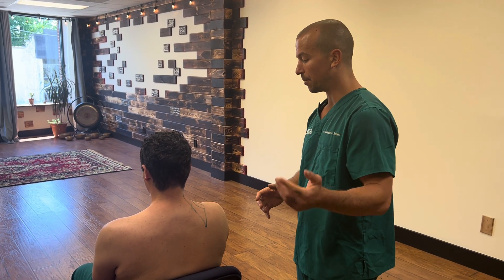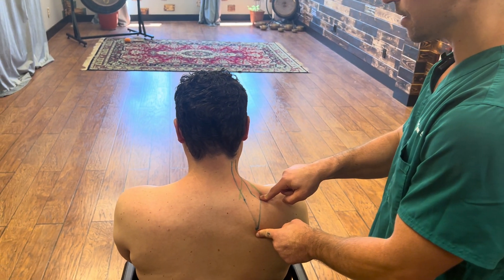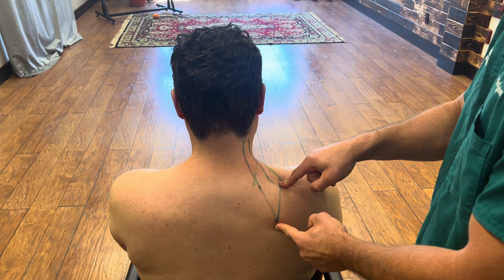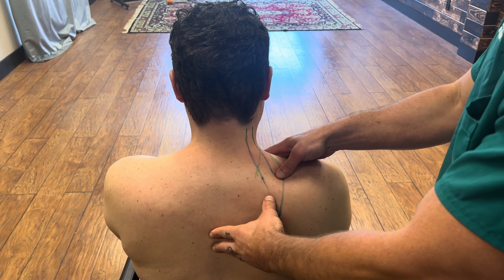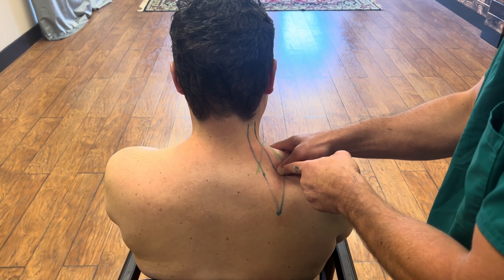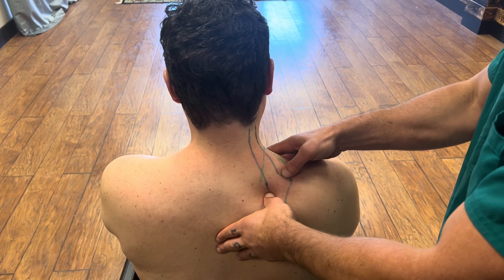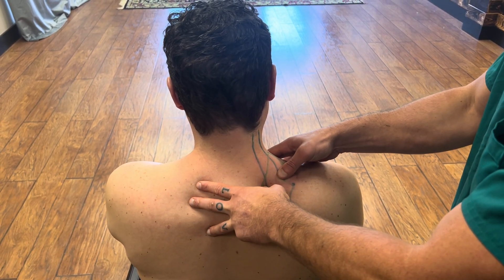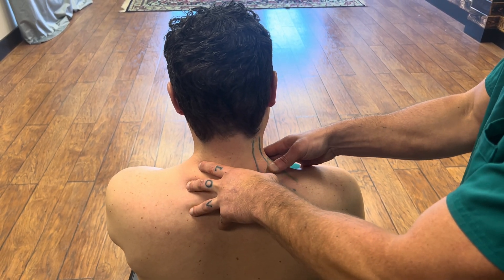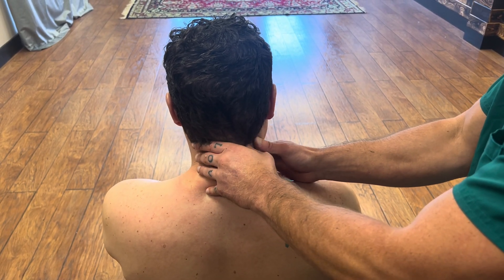First we want to landmark it. Come over here Robert. The root of the spine of the scapula, the superior edge — levator scap attaches in between here. Put your fingers right on those portions and you can see where levator scapula ends on the anterior portion. Then trace it up — I've already drawn the lines of where it lives all the way up to about the hairline.